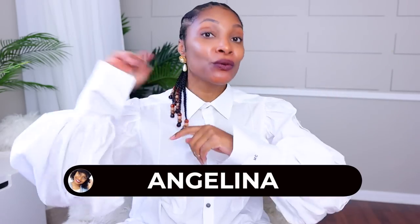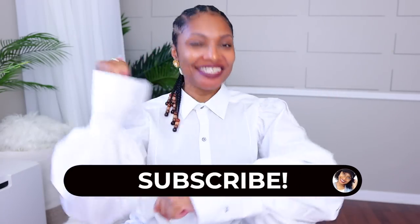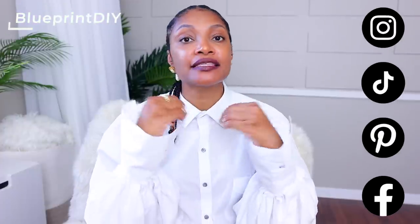Hi everyone, I'm Angelina, and this is Blueprint DIY, where we remake our clothes to be just as unique as us. And this is a unique one.